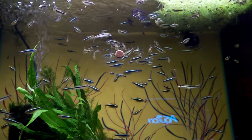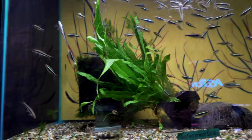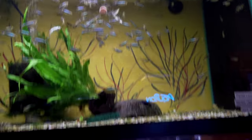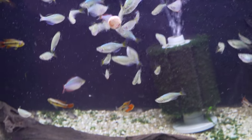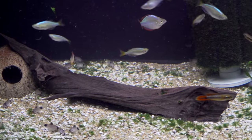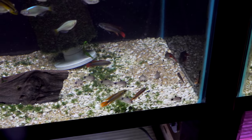Obviously we've got java fern on wood. We've got Siamese algae eaters and some marble hatchets in there. Down below here, we've got the dwarf neon rainbow, and as you can see, they love the O-Nip tab. A bunch of panda corydoras down low and Apistogramma agassizii double reds to finish that off.